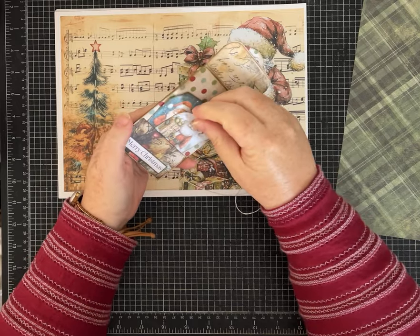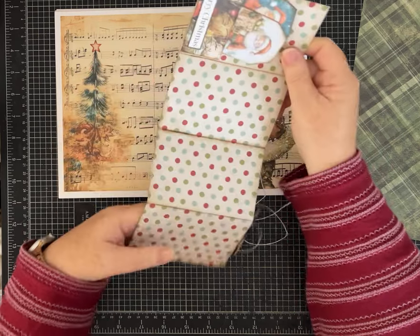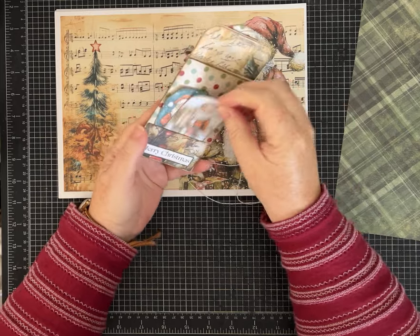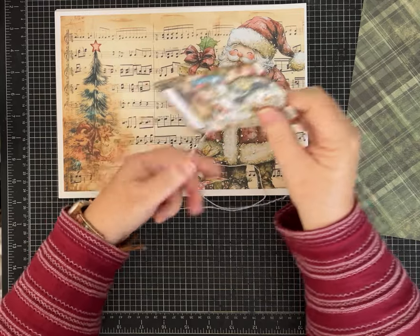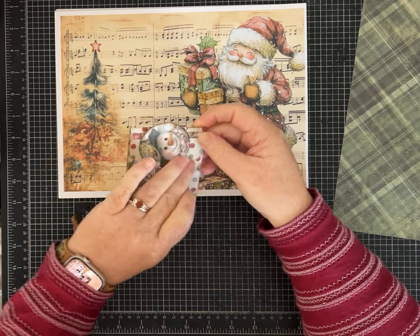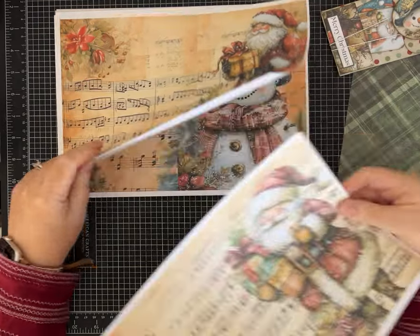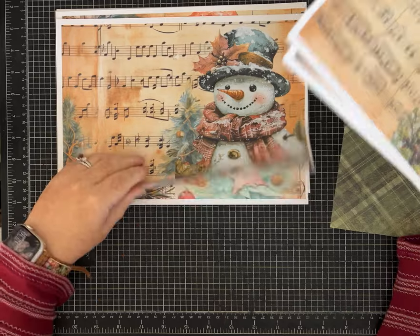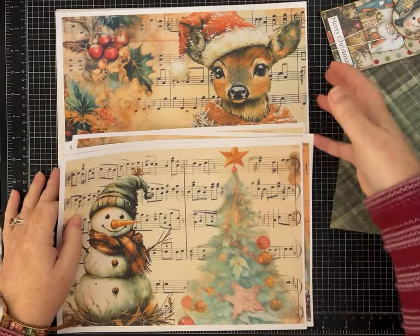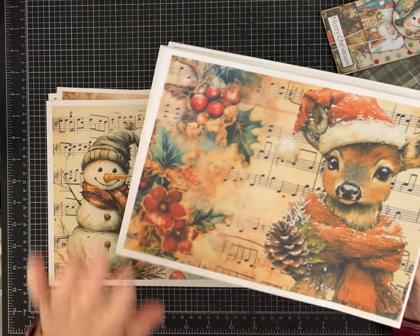I'm also showing you guys a first look at my new Christmas holiday junk journal kit — my first one that I've made for the holidays. This kit is called Santa and Friends, and it's available in my Etsy shop. You can download it as a full PDF file and print each of the pages, and I'm also offering a download option for the PNG files if you would rather print or download that way. There are 15 pages in total.